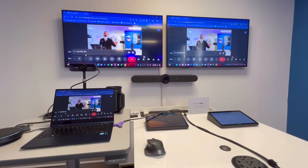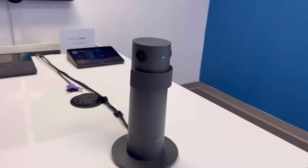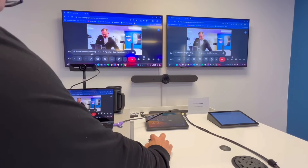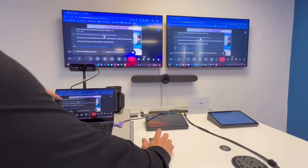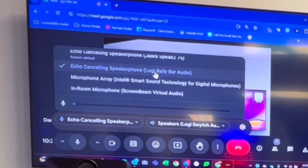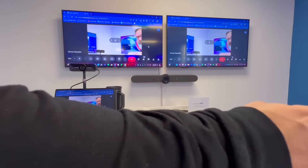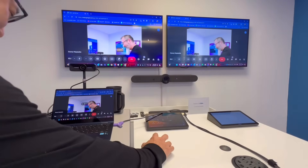The Rally Bar as the camera also allows the Logitech Sight to work — I wasn't sure if it was going to allow that, but it does. So the Logitech Sight also works in this configuration, and the Logitech Rally Bar is being used as the audio in this scenario.